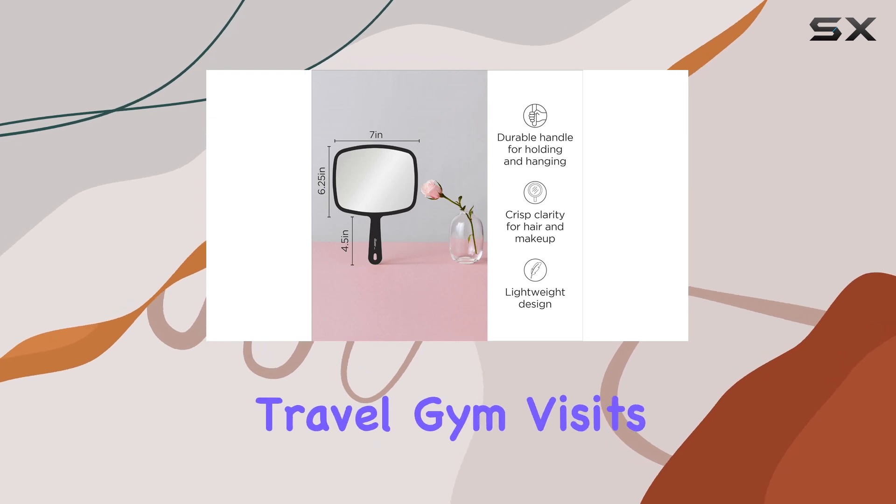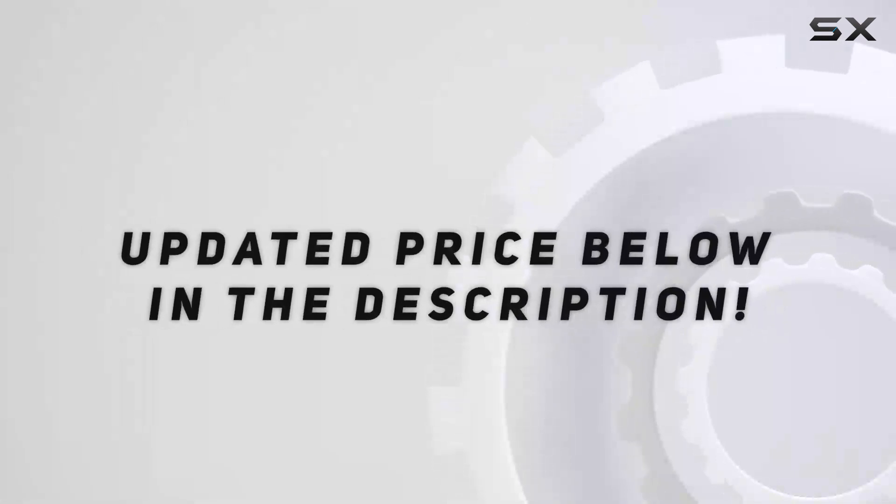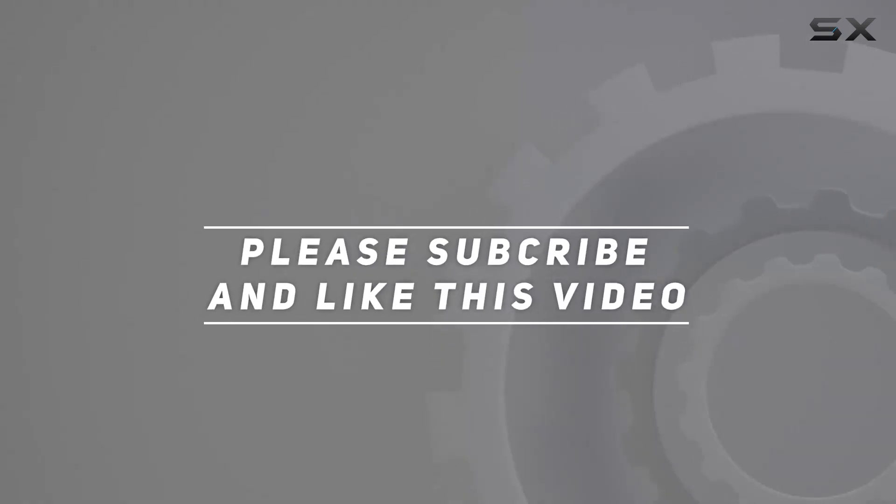Its portability is another feature that can't be overlooked. The mirror's lightweight nature makes it a perfect companion for travel, gym visits, or any situation. Check out the video description for updated pricing, and thank you for watching.